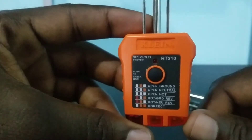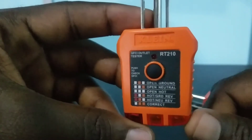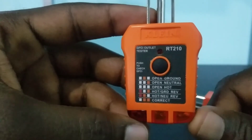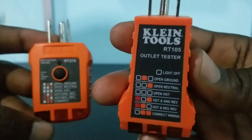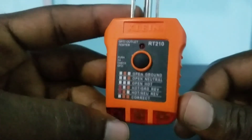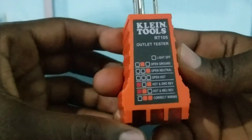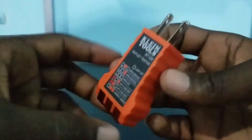This one is actually a GFCI outlet tester, as you can see it written at the top. In addition to this outlet tester, this one is also a GFCI tester, and we will talk about that one in another video. The one we'll be focusing on today is this outlet tester by Klein Tools.